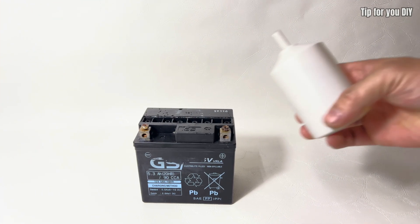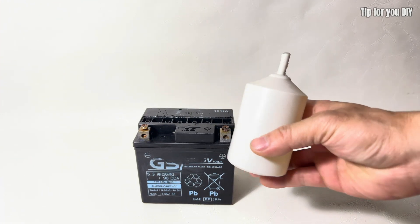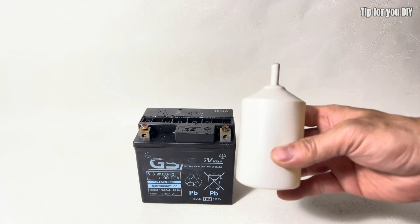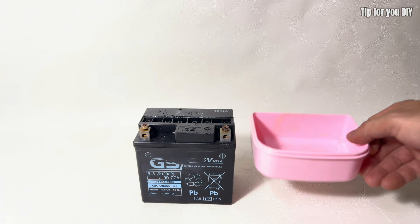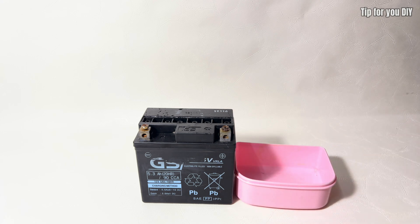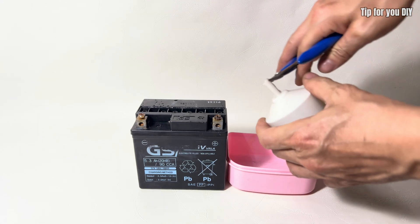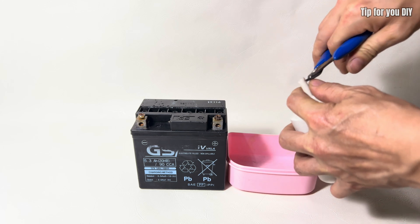I will use a new acid solution and fill it into each of the battery cells. This step is crucial for restoring the battery's ability to store and deliver electrical energy efficiently. Make sure to pour the acid carefully to avoid spills and follow safety precautions.